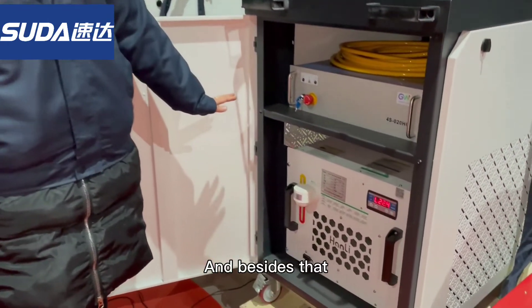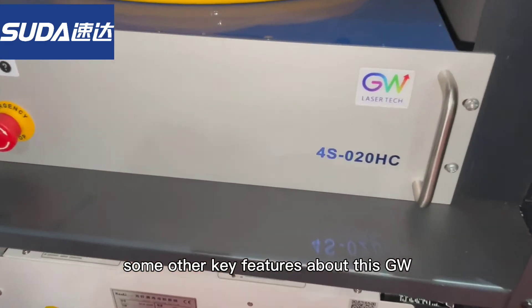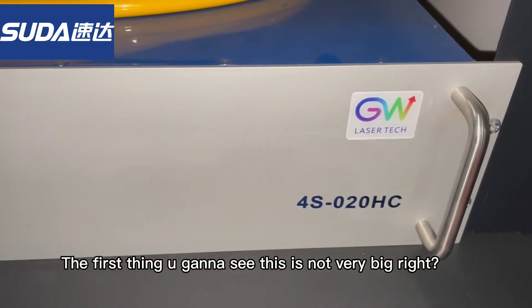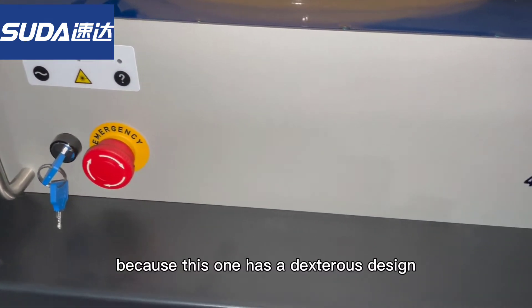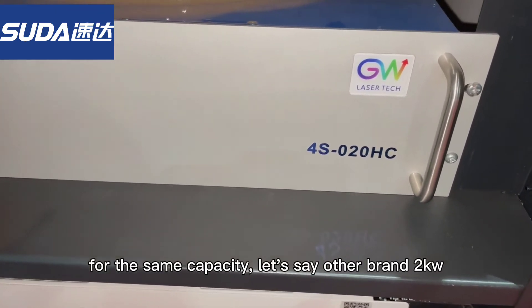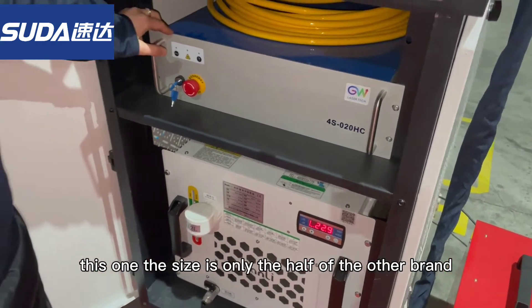I'm going to give you some key features of this GW laser source. The first thing you'll notice is it's not very big. The size is very small because of its compact design. For the same capacity — let's say 2kW compared to other brands — this one is only half the size.